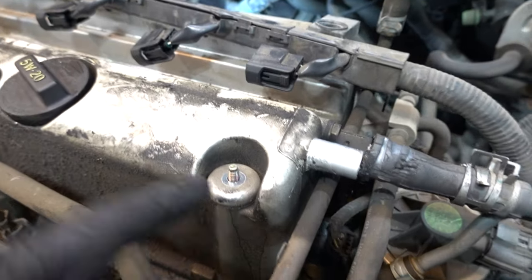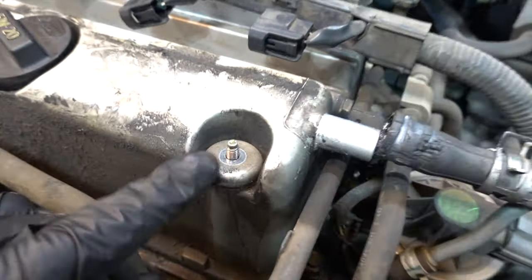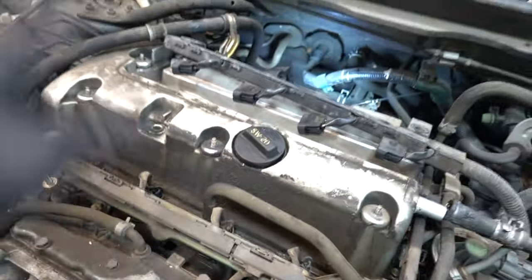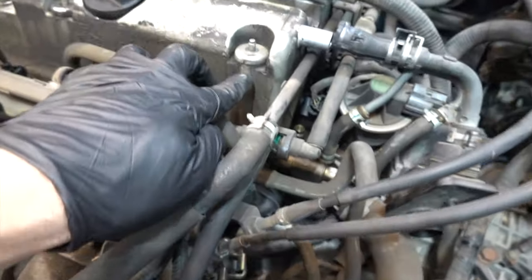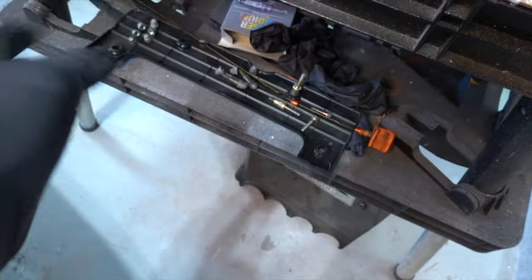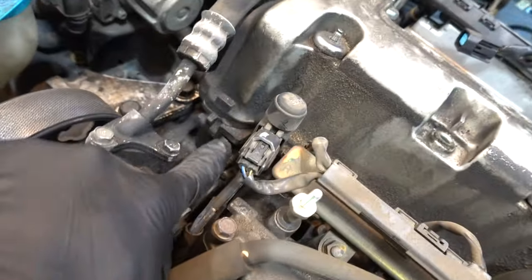Got to talk about these little retainers here — there are actually little pieces of rubber underneath these caps. Go ahead and pull these off now, including the couple in the back. When you go to take the valve cover off they're gonna pop off and shoot somewhere and be hard to find. Just get a little flathead screwdriver and pop these guys off. Put all those little bolts somewhere safe so nothing small falls into the engine.